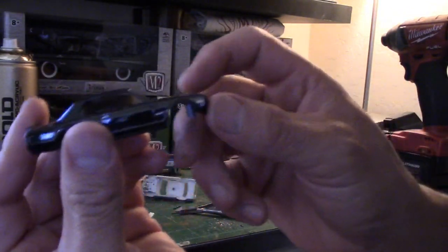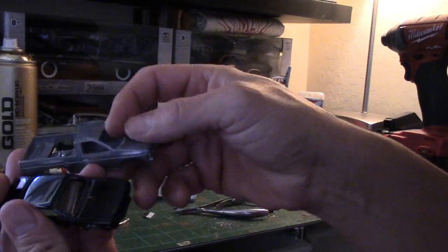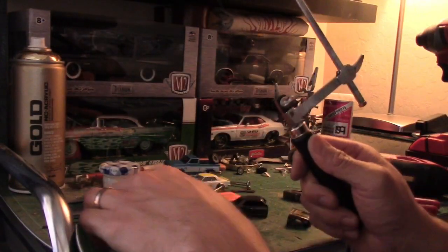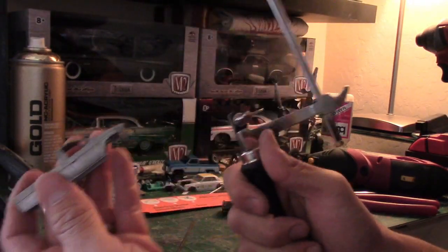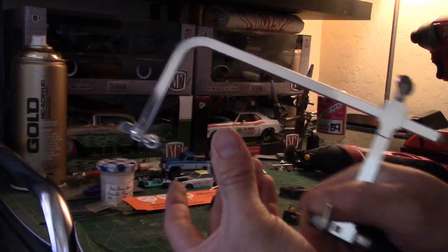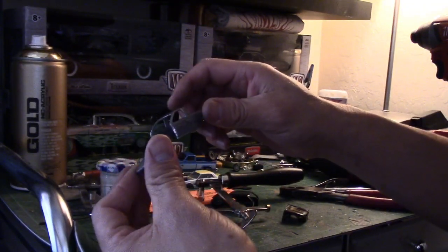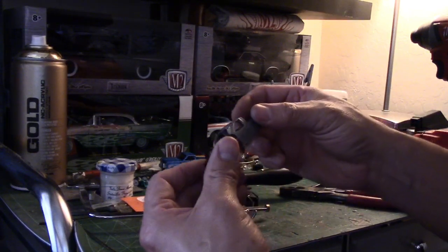I'm gonna chop this whole front clip. I'm gonna chop off the front end of the Nissan with the jeweler's saw blade - it takes forever but it does a nice cut.